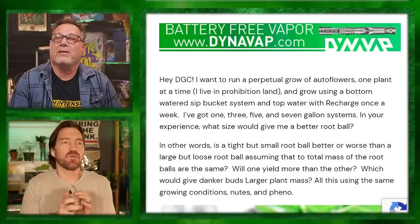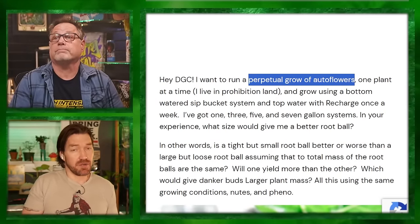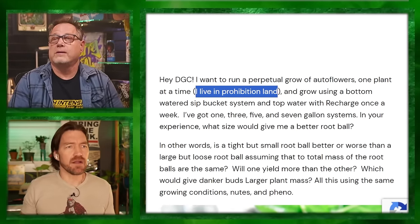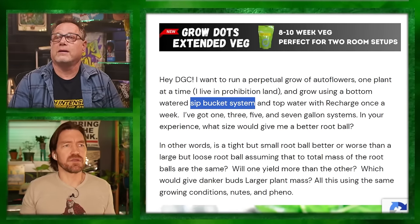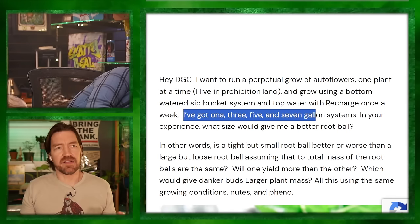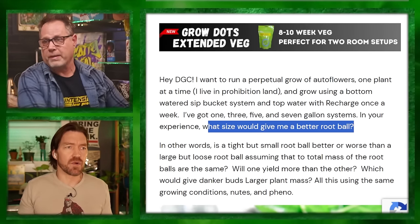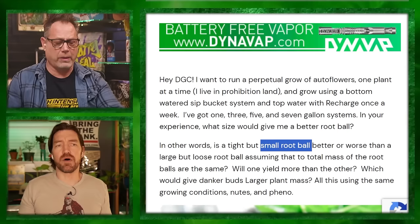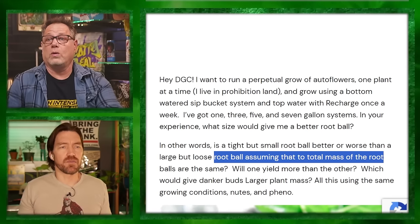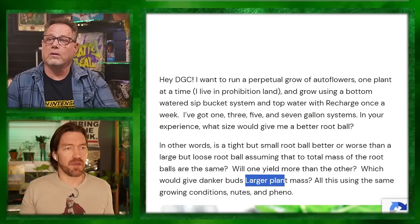A question about running a perpetual grow of auto flowers — one plant at a time, in prohibition land, using a bottom-water SIP bucket system, watering with recharge once a week. The grower has one, three, five, and seven gallon systems. What size would give a better root ball? Is a tight but small root ball better or worse than a large but loose root ball, assuming the total mass of root balls is the same?